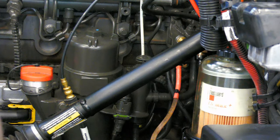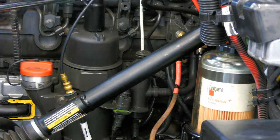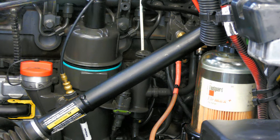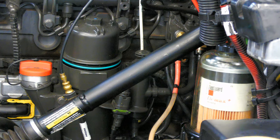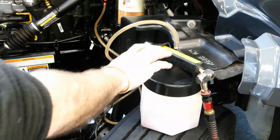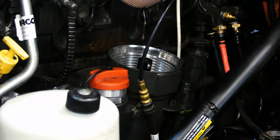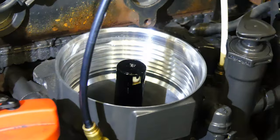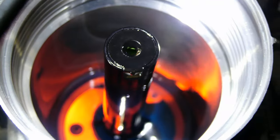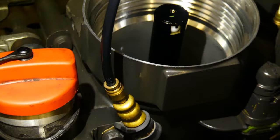Once it's in place, connect shop air to the mighty vac and let it start pulling. We'll create an air bleed by loosening the cap on the fuel filter but not removing it quite yet. Let the vacuum run for a little while until the bucket is mostly full, then you can shut off the vacuum and start removing the filter. Pull the filter quickly to prevent any contaminants from dropping into the bowl. You can see here that we have about one inch of fuel remaining in the bowl, which is perfect. You could potentially go longer and pull all of it out if you want, but one inch is the minimum.